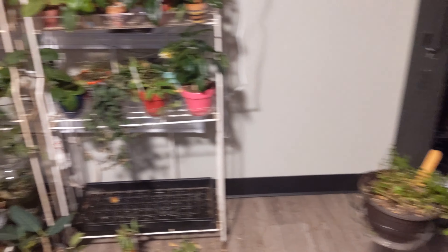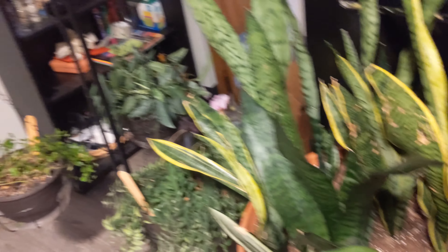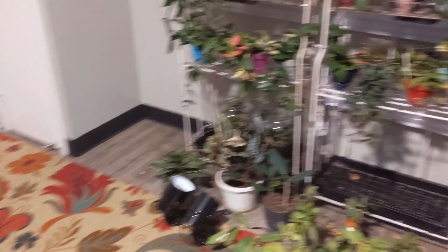All right guys, I think I've made enough room for the shelves. I'll readjust if I have to, but we're going to have to find a spot for these guys after this.